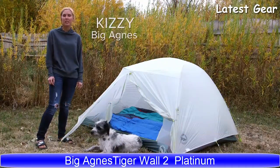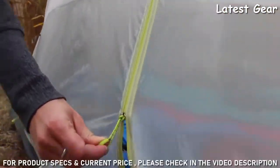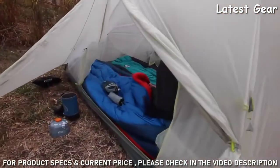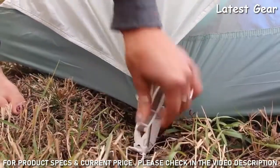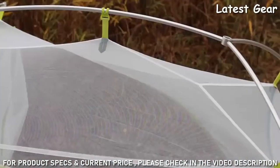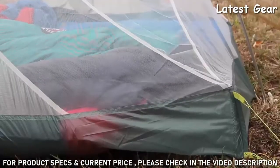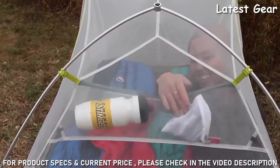I'm Kizzy with Big Agnes, here to talk about the Tiger Wall Platinum two- and three-person tents. The Tiger Wall Platinum tents take two-door tent life to a crazy light new level — two doors, two vestibules, freestanding, plus extras like pre-cut guy lines, color-coded webbings, buckles, and storage pockets. The DAC Featherlight pole architecture creates a strong, lightweight yet spacious structure, and structured foot-end corners increase usable space between your feet and the tent wall, while oversized ceiling pockets provide ample storage.